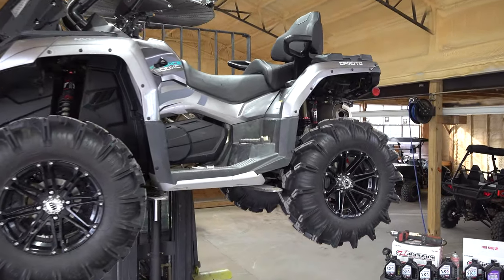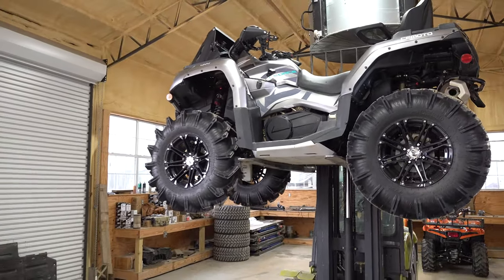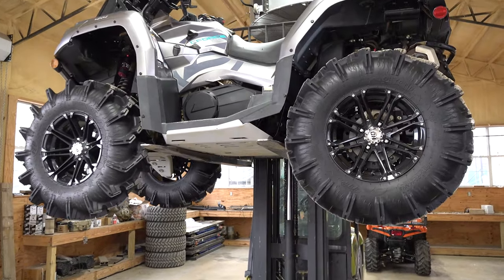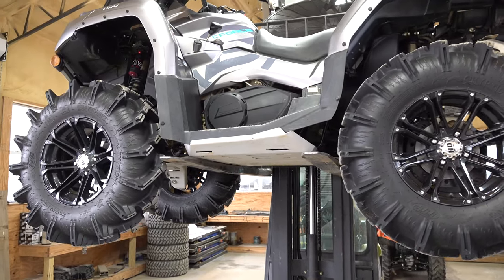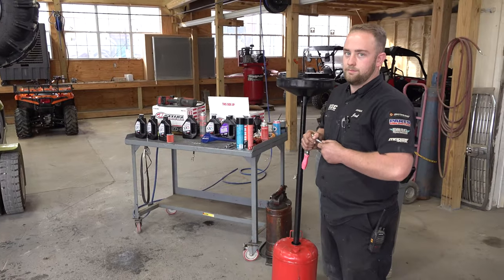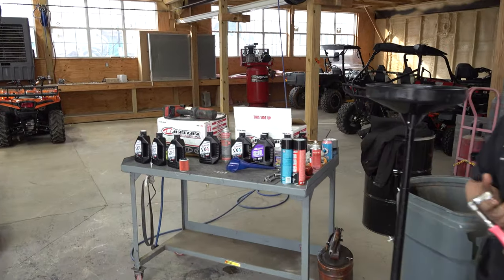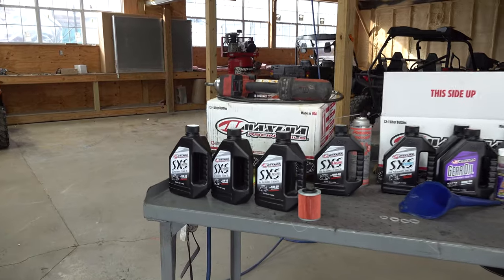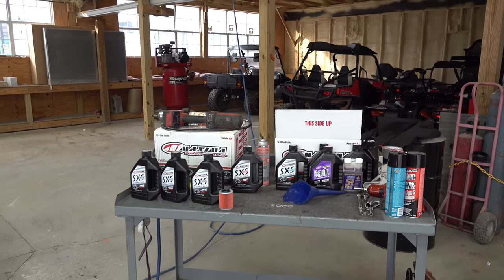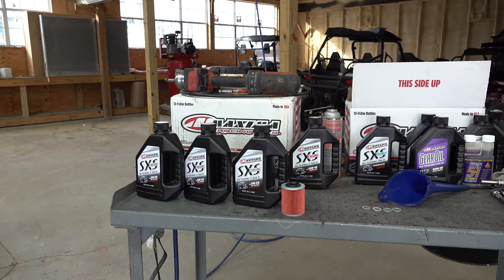It is full service time on the CFMoto C-Force 800. This goes for the 2019 model, the 2020 model, which we have here today, and the 2021 model. Everything's exactly the same as far as everything we need to do to service one of these C-Force 800s. We have the MSC oil change kit right here that we're going to be using today, and that is available for you to call and order and can be shipped to you.